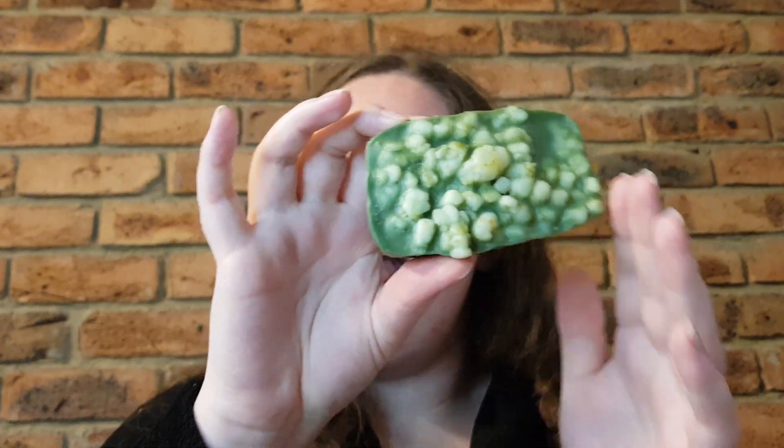Hey guys, welcome or welcome back to my channel. My name is Brianna and today I'm going to be reviewing the Parsley Porridge soap — looks like a parsley porridge if I ever saw one, definitely.